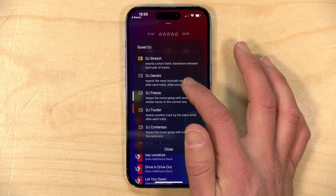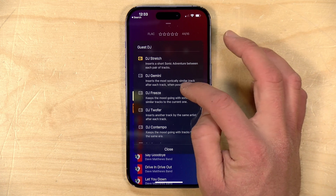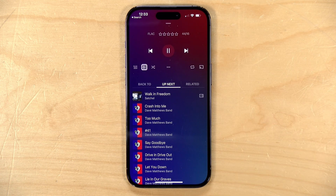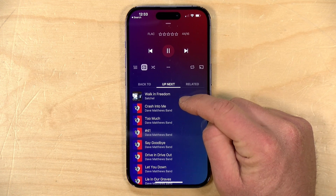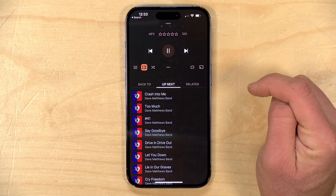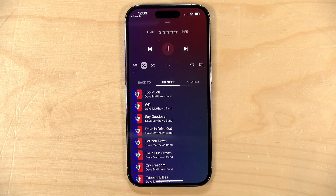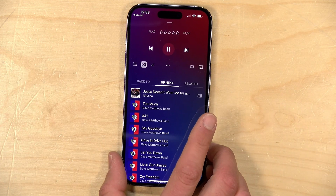They also have one where instead of going off with two songs, it gives you a single song in between tracks. If I select DJ Gemini here, you can see I've got a song from a soundtrack, and if I listen to that song and click next again, it will go back to Dave Matthews. Then the song after that will have another sonically similar song, so you can jump back and forth.